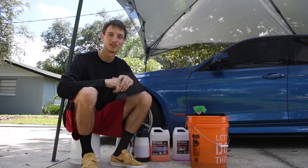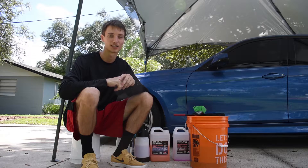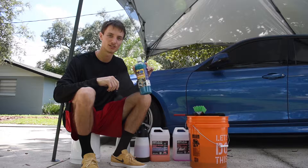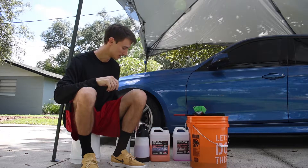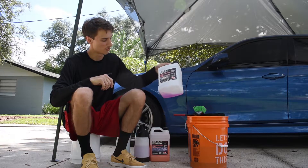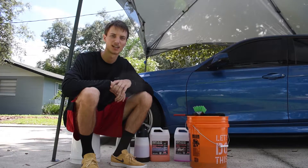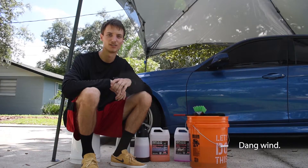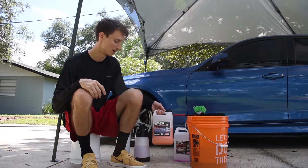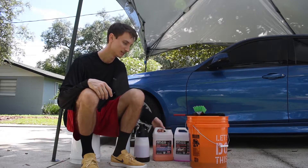What's up guys, welcome back to another episode. Today I'm going to show you how to detail your car safely, quickly, and effectively using ONR — Optimum No Rinse by Optimum Polymer Technologies. I'll also be using Brake Buster on the wheels. I'll also be following up the ONR with Bead Maker by PNS Detailing. Let's get into it.